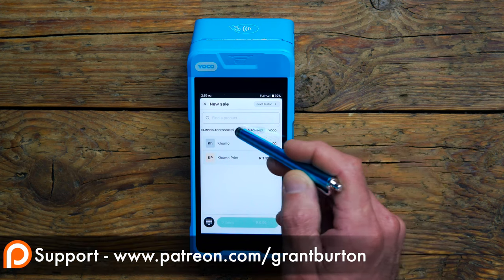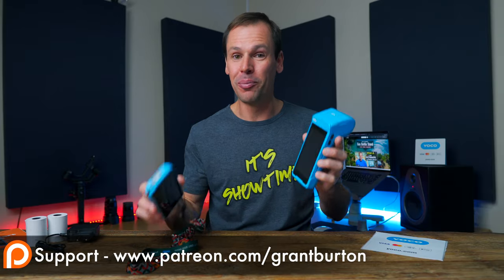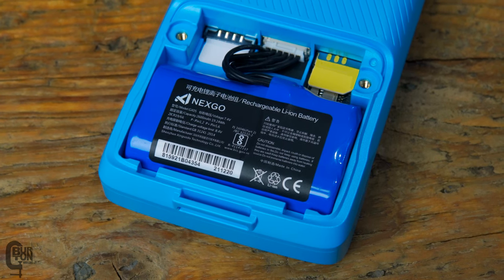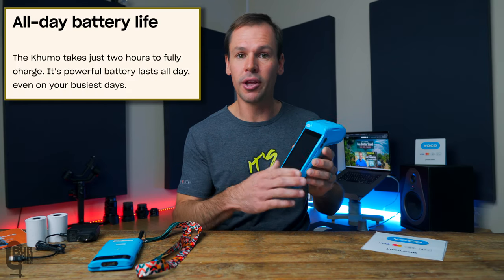That large HD touchscreen works hand in hand with new functionality — both the original Kumo and the Kumo Print now have POS functionality, but more about that later. The Kumo Print has a more powerful battery at 19.24 watt hours, compared to the original Kumo's 11.4 watt hours. It does need a bigger battery because of the built-in printer, but it should still give you a full day's service.